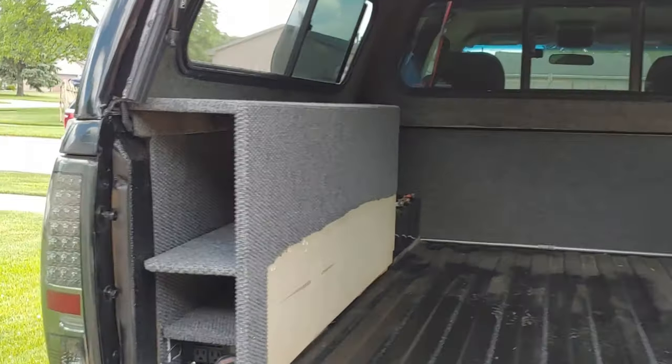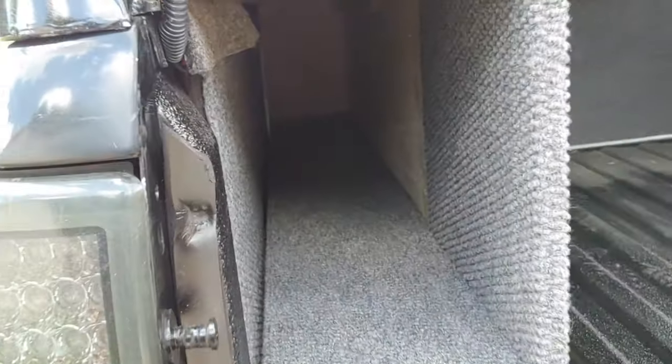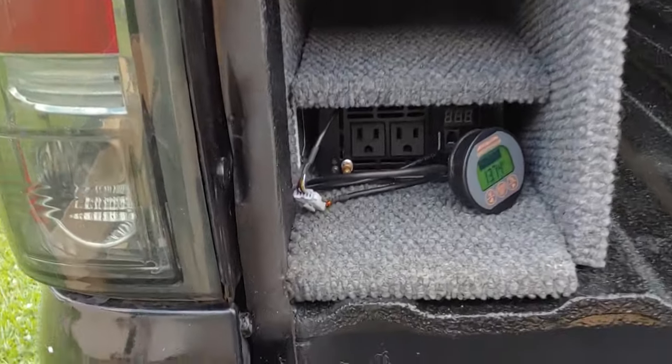Here are the storage compartments. This is the larger of the few that I have — you can fit tents, chairs, or pretty much whatever you want in there. Then I have a smaller cubby hole and the inverter compartment.